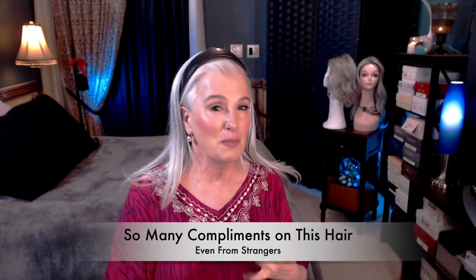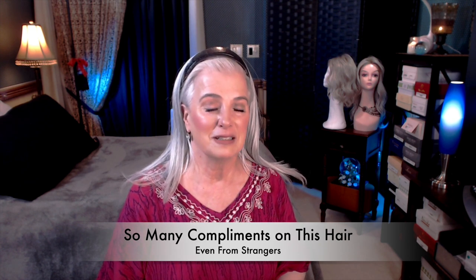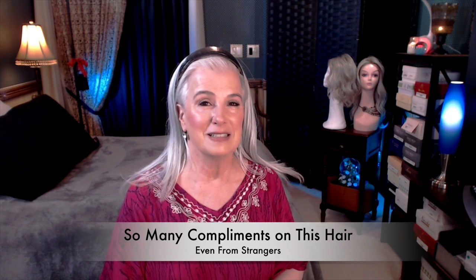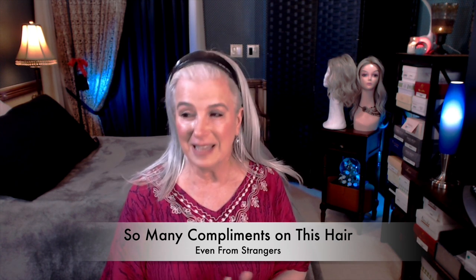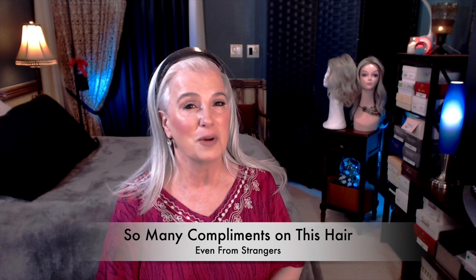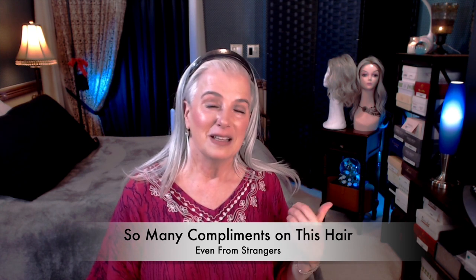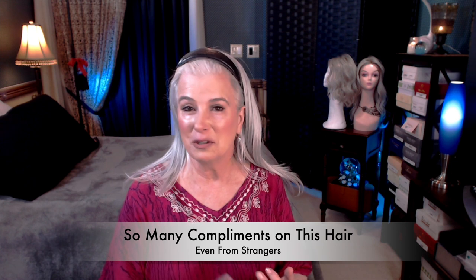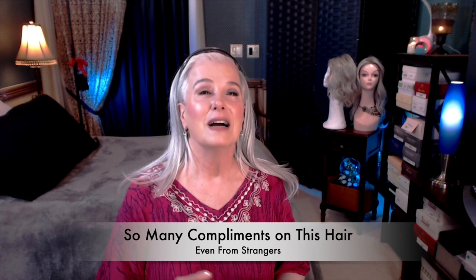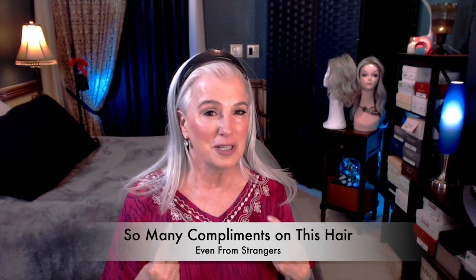That was time number one. Time number two happened yesterday, same restaurant. I was out to lunch with my husband, and two nice ladies were having dinner behind us. One of them came up and apologized for interrupting and asked if she could ask me a personal question. I said yes, and she said, you just have beautiful hair, and we were sitting here admiring your hair. I began to tell her what it was, where she could find it, how much it costs.